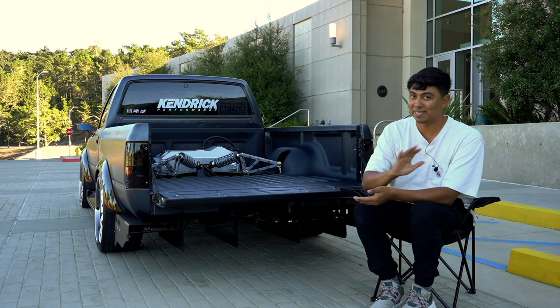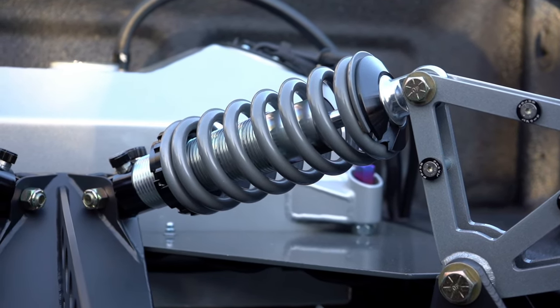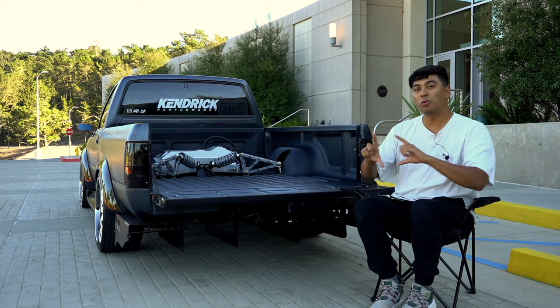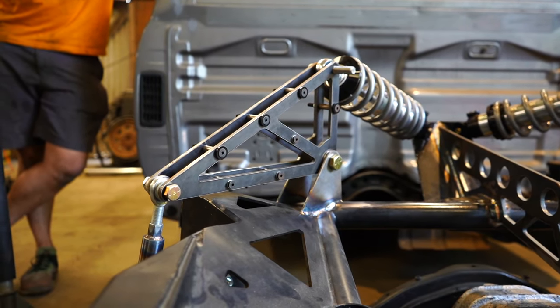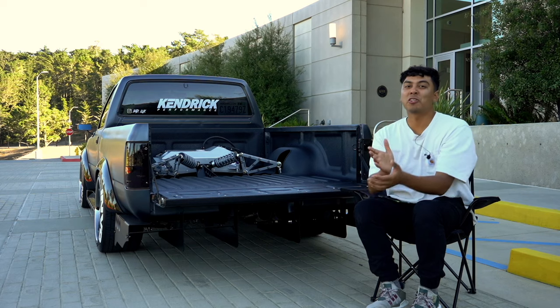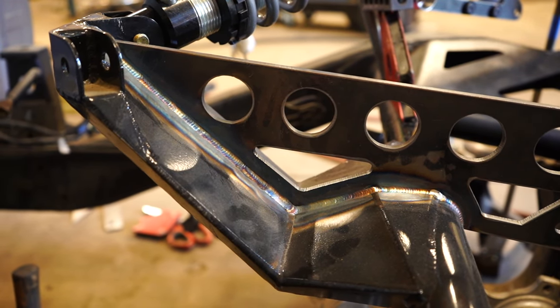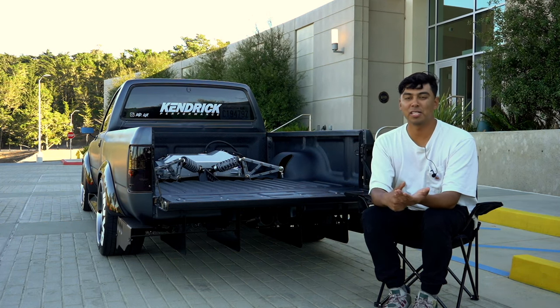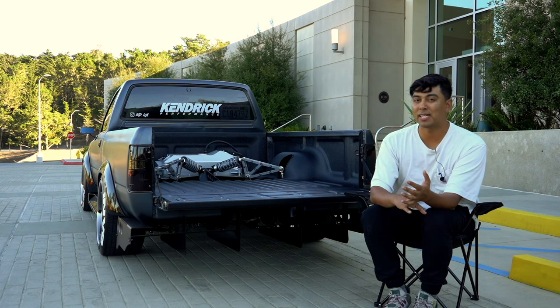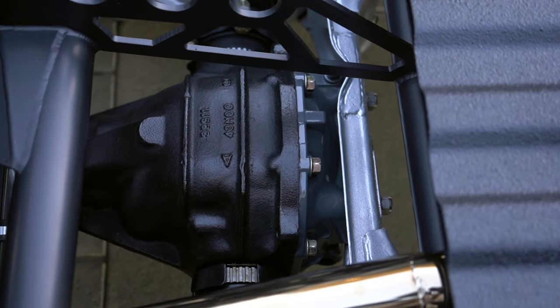Moving on to the actual suspension, starting from the very top: you'll see QA1 double-adjustable coilovers paired with a 450-pound spring, connected to a 2-to-1 cantilever triangle. This means that for every two inches the wheel moves up or down, it only compresses one inch on the spring. That's connected to a push rod going down to the 240SX knuckle. Josh at Kendrick Performance spent a lot of time designing the center support, which is essentially holding up the entire weight of the rear of the truck. Just beneath this whole system is the actual 240SX suspension utilizing S13, S14, Z32, and Infiniti parts.